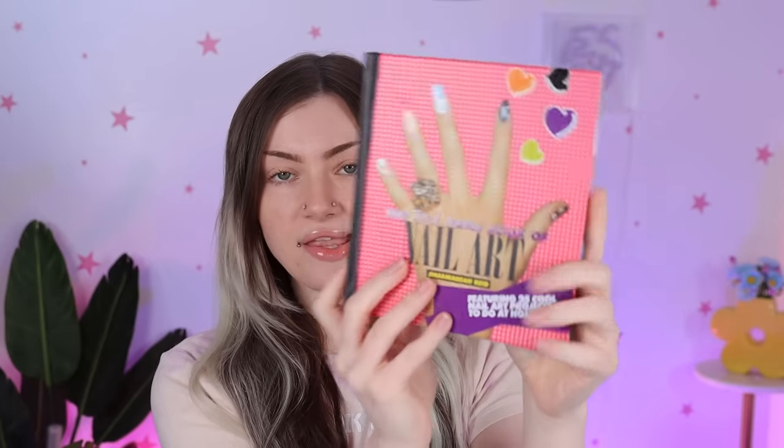I had seen someone show an old nail art book they had and I wondered why I had never thought of looking for books about nails. So I went on eBay and one book that popped up a lot was the Wah Book of Nail Art. I looked into it a little bit, thought it was really interesting, got it, and wanted to do a video on it. I also forgot to mention it's called a fanzine, and I didn't know what a fanzine was before this or my research on the author, which I talk about a lot in this video.